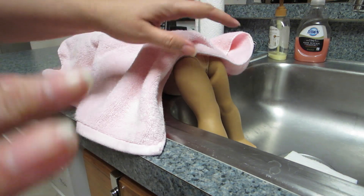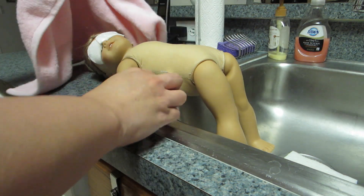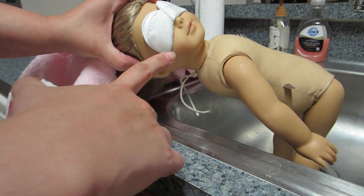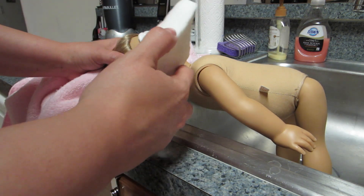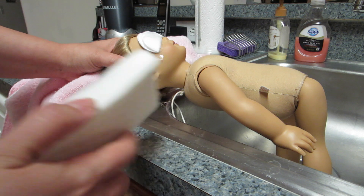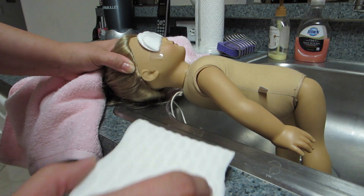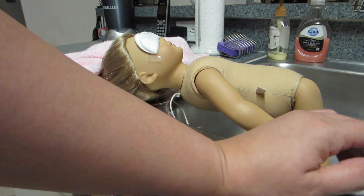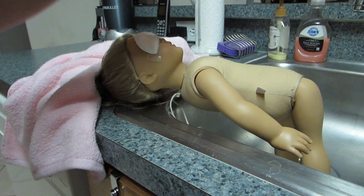I work limb by limb — I'll start on one leg and do the bottom of the body first, dry that off, then do the arms, then work on the head. The head is trickier; you cannot scrub magic eraser on the face because you'll remove the face paint. I've been able to spot-treat an area on the ear and it's been okay, but I don't recommend it. I've only ever done restorations on dolls I've gotten secondhand — I would never do this on a white body doll or one I paid full price for.